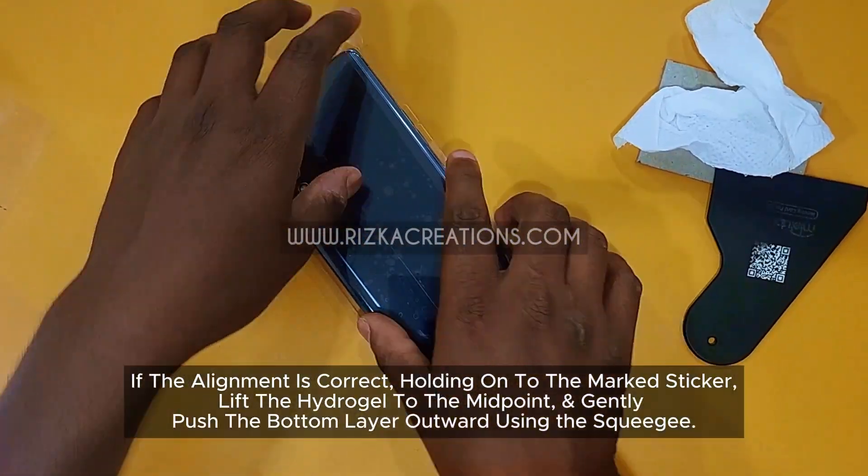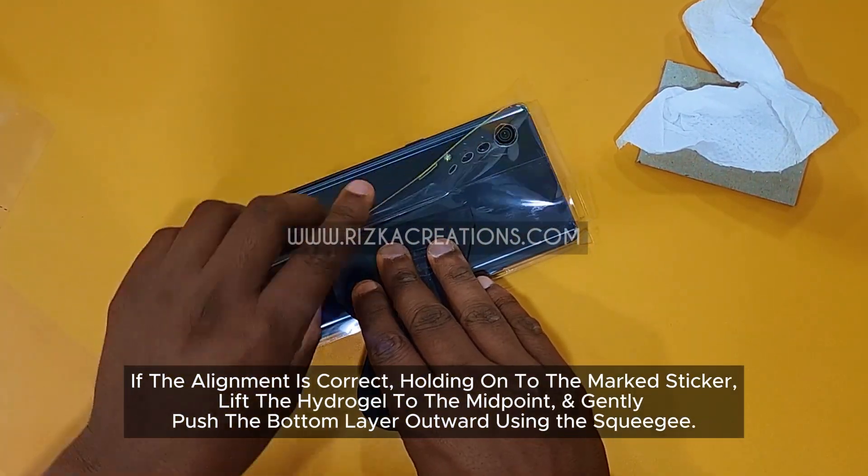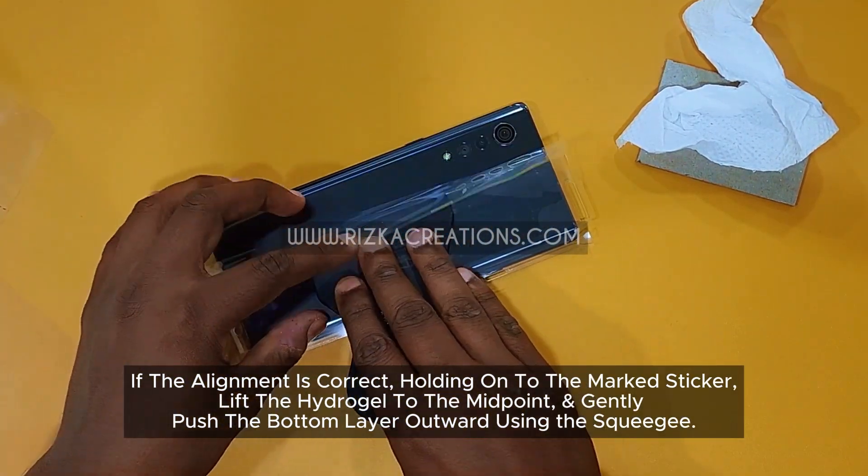If the alignment is correct, holding onto the mark sticker, lift the hydrogel to the midpoint and gently push the bottom layer outward using the squeegee.